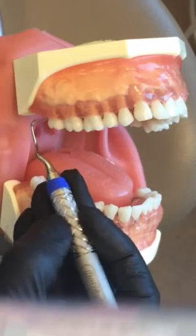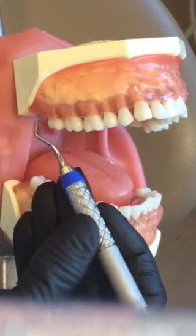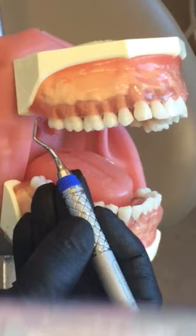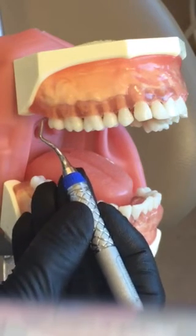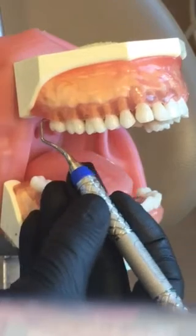The Gracies are automatically offset. Your Anna Patterson Gracies are offset at 60 degrees working angulation, so you don't have to worry about leaning your curette towards the tooth.